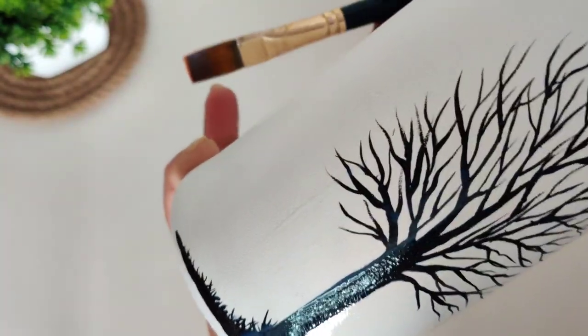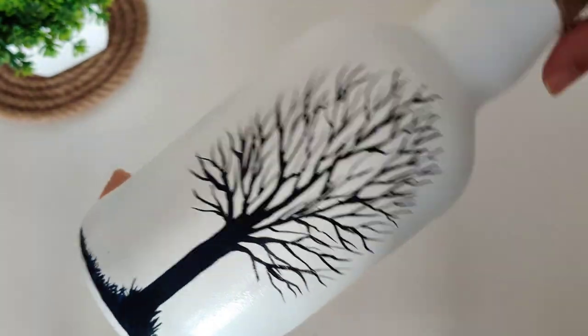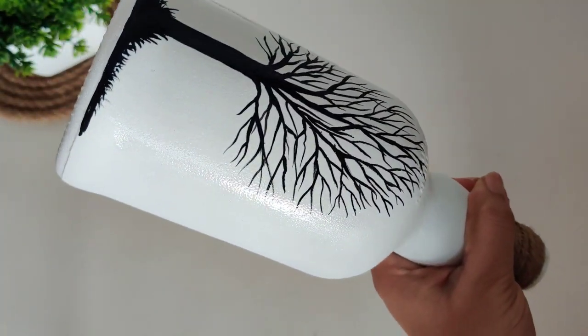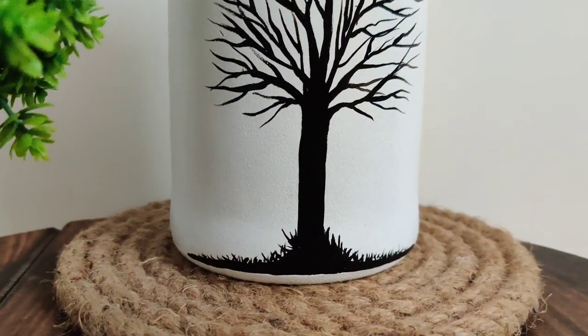To apply the varnish on the bottle, you can use any flat brush. The best part about this varnish is you can clean the brush just by washing it with water — there is no need to use thinner or turpentine. Allow it to dry and let's take a final look.